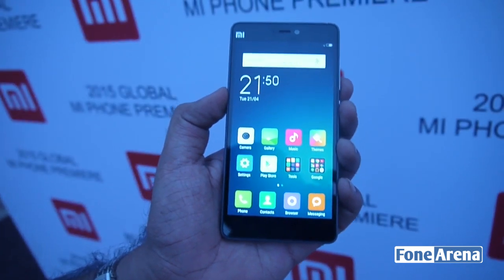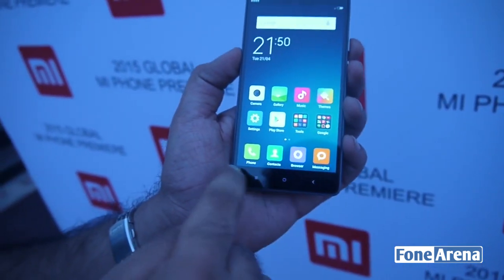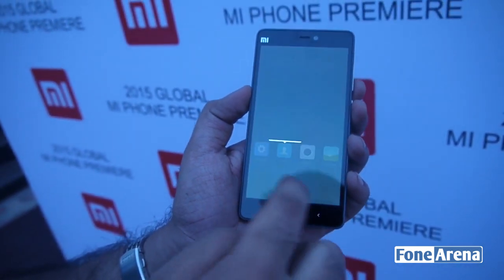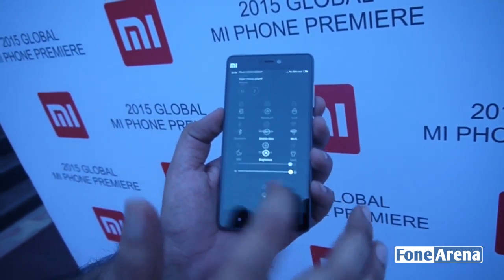We've worked with Corning as well in terms of the display so it's quite robust, and on the front you have a 5 megapixel camera. You have backlit keys for the menu, home, and settings, and as you can see it's running on MIUI 6 — it's actually the first Xiaomi phone to ship with Android L out of the box.